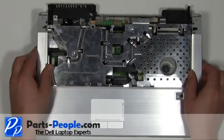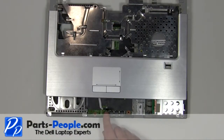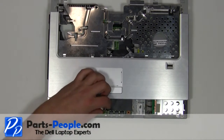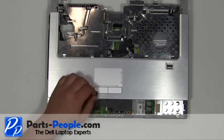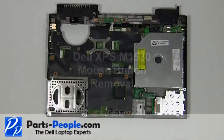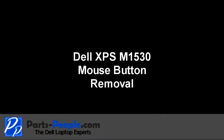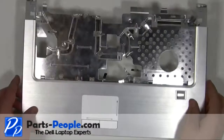Carefully lift the palm rest up and shift it forward. Unplug the cable under the palm rest. Turn the palm rest over.